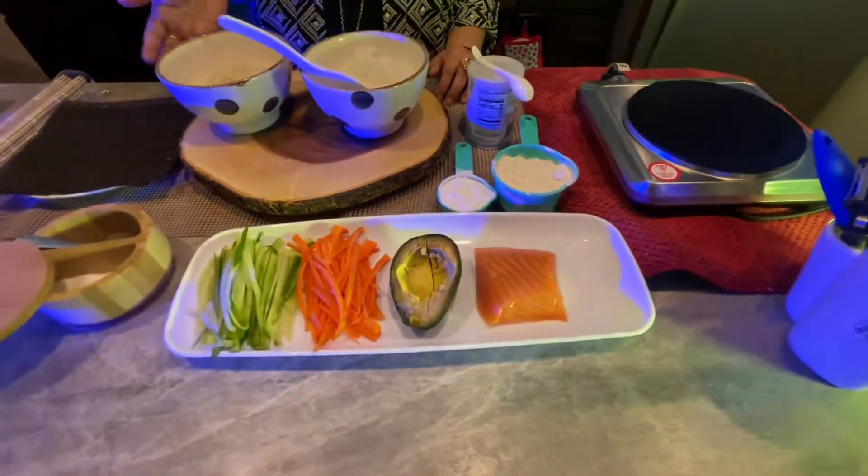Today I'm going to talk about smoked salmon fried sushi.